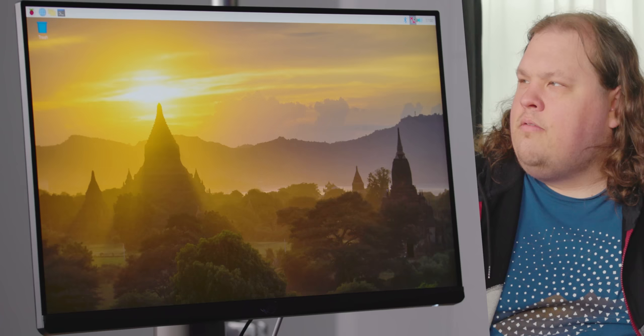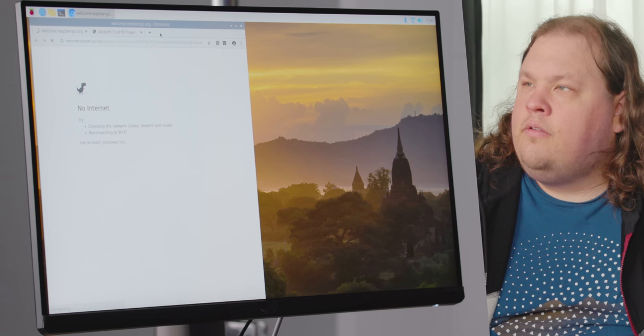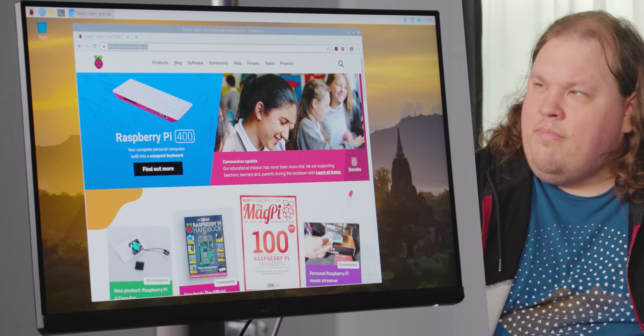Why isn't it connecting to Wi-Fi? This could just be our Wi-Fi being our Wi-Fi — it's been a little bit spotty today. Oh, 2.4 gigahertz — looks like it connected. Not like we want to use 2.4 gigahertz, but let's just go to YouTube and see what that's like.